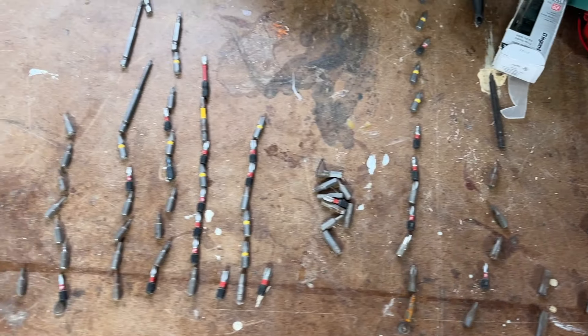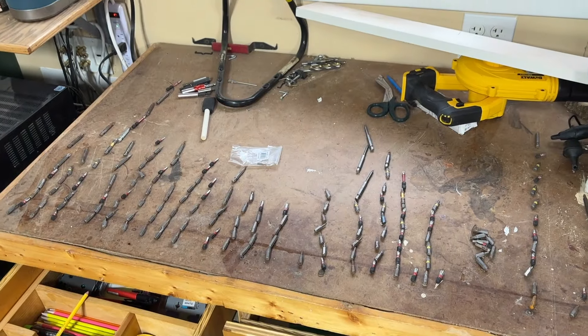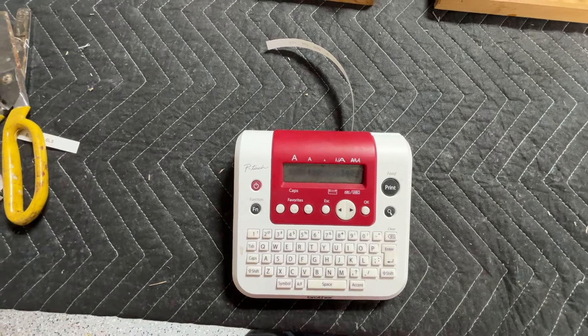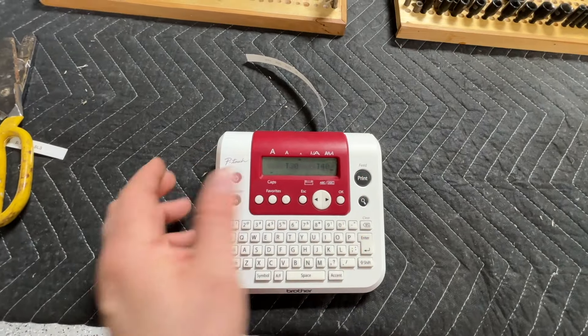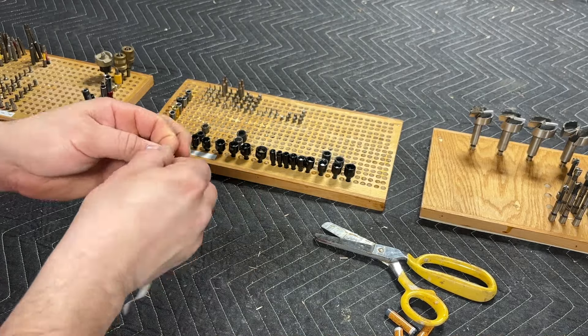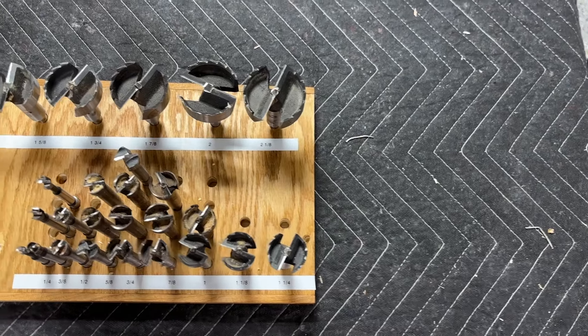We're then going to get all our driver bits, lay them out in the order we want them to be on the board, and start making our labels. When I make my labels I use this Brother label maker. A word of the wise: you do not want to use a cheap label maker because it's going to have cheap labels. I've done it before and when you have cheap ones the labels come off. With the labels done we just peel off the back and put them in place. Make sure you put some pressure down and adjust your spacing accordingly.